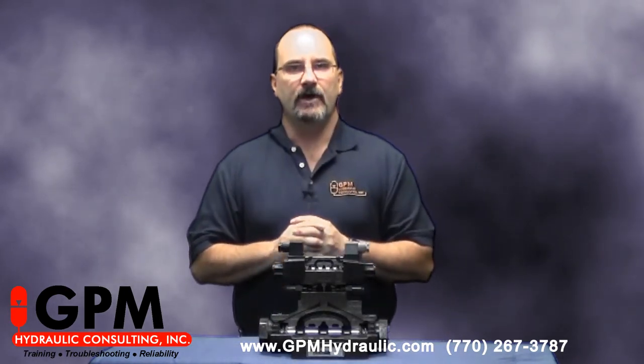If you found this tip helpful, visit our website at www.gpmhydraulic.com for other helpful hints. And be sure to check out our two-part hydraulic troubleshooting programs.